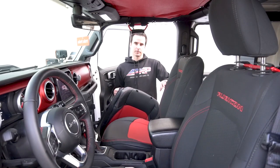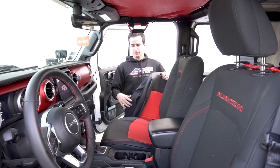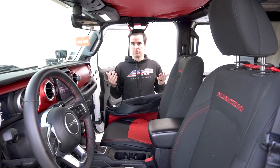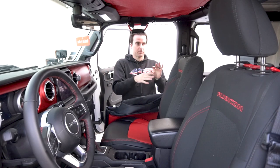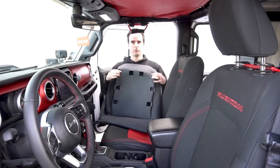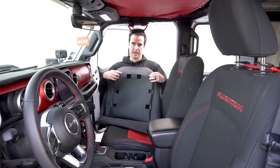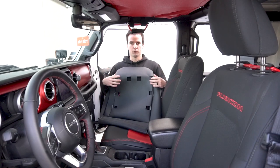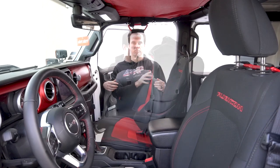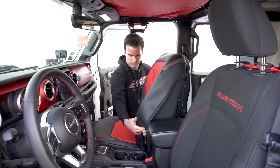Now we're going to put on the top cover. Just like the bottom, make sure you have the correct one — right or left, driver or passenger. Quick reference: you're going to have a slot in the side that is for the side impact airbag. Whatever cover you have, you want to make sure that's on the outside shoulder of the vehicle. For the Rubicon edition, you're going to see all these different slots that allow you to then clip the plastic MOLLE piece back onto the back of the seat after we're done. For the non-Rubicon editions, on the back you're just going to have a large pocket. Take the cover, lay it over the top of the seat, and pull it down.